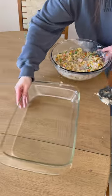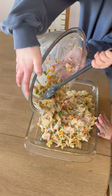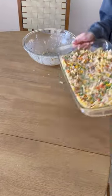Then you just pour everything into the casserole dish and bake it at 350 for 30 minutes. It is so good, and usually my toddler would not eat something like this, but because he helped me cook it, he was down to try it.